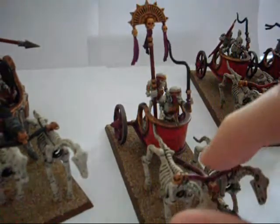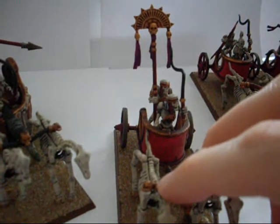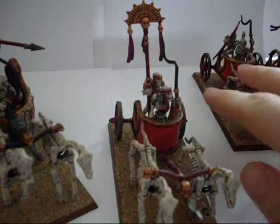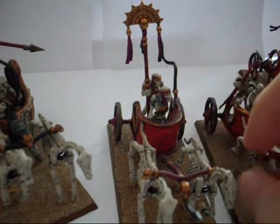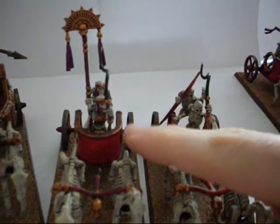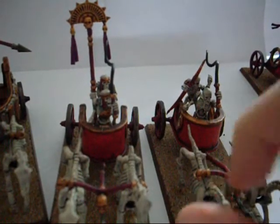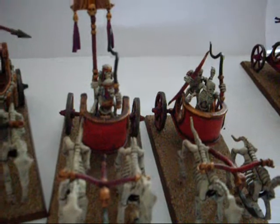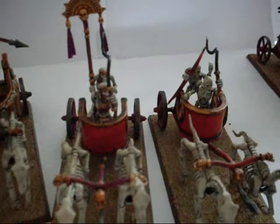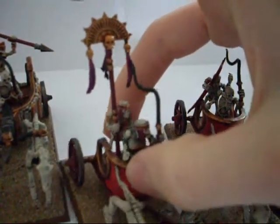And you've got the guy here — again used the guy at the back holding the banner as opposed to putting it on the back, just to do something a little bit different. Comparing these two, all my command models to keep them looking like command models — I haven't given them the armour that you get here. I'm not a big fan of the armour anyway, but you've got to work with what you're given in the kit, so you might as well use it to symbolise a bit of rank.